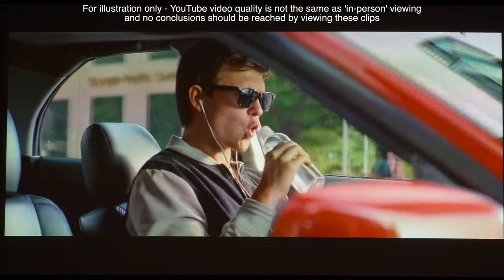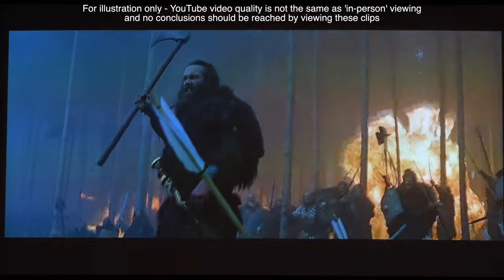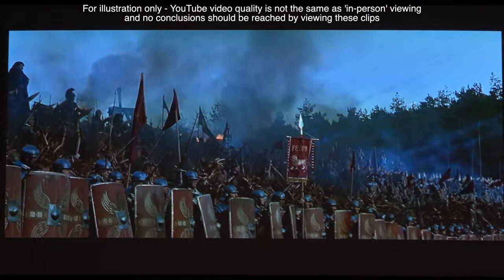24 frames per second content looks fluid and natural with no induced judder, and even 50Hz broadcast content stands up well with no obvious issues with motion. Upscaling performance was also very good for this level of the market, with excellent colour reproduction and smooth gradation performance, and we also didn't notice any issues with posterisation within very tricky scenes.